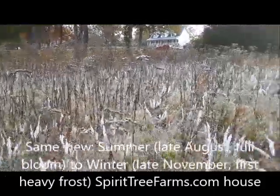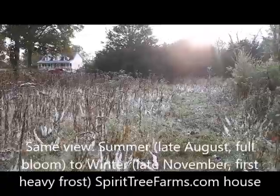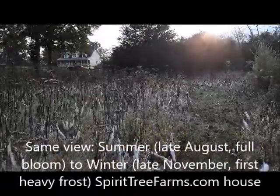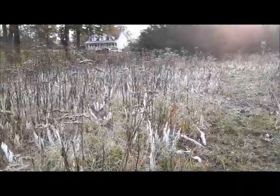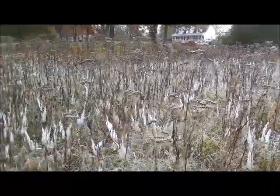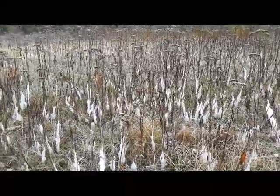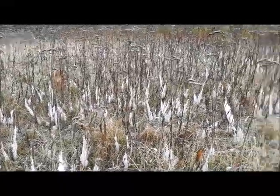And in a few minutes when the sun hits — see, the sun's coming over the trees there — it will warm up and they'll all melt and disappear. But for right now they're delicate and quite wonderful to look at.